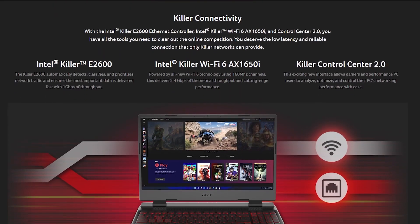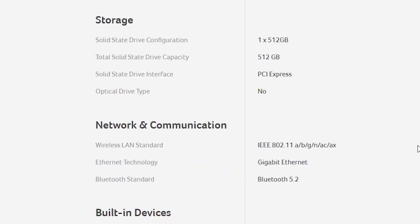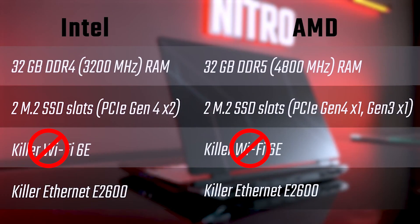The Nitro 5 2022 will still offer Wi-Fi 6 and Bluetooth 5.2 for connectivity, and not Wi-Fi 6E. Deal with it.